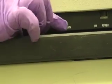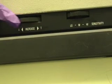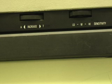Set the blank cuvette reading as 100% transmittance, zero absorbance, or zero concentration with the 100% T/0A control. The control is to the left of the sensitivity switch.